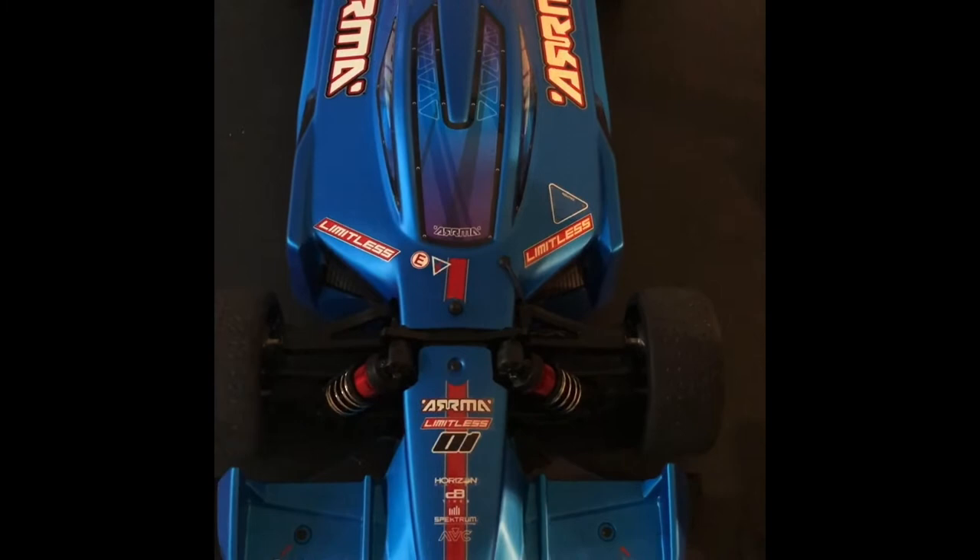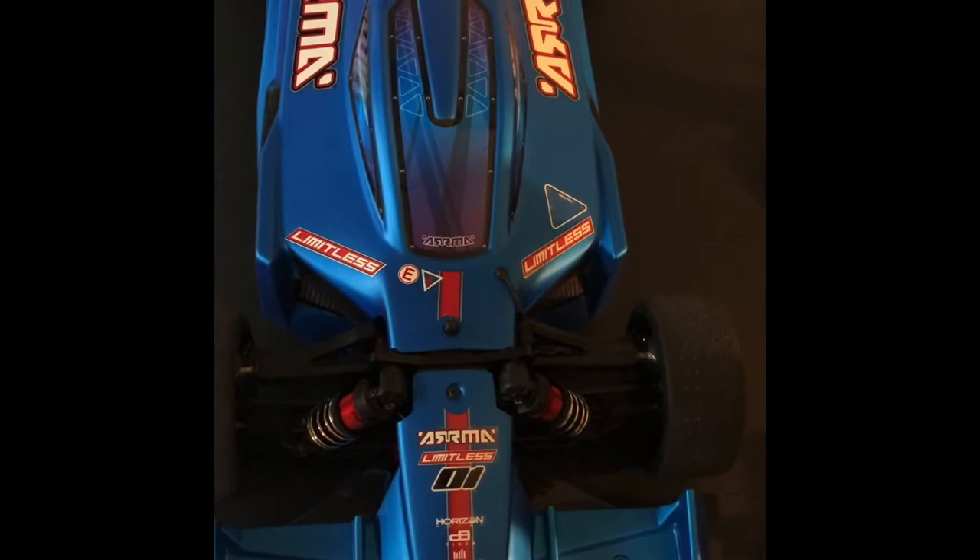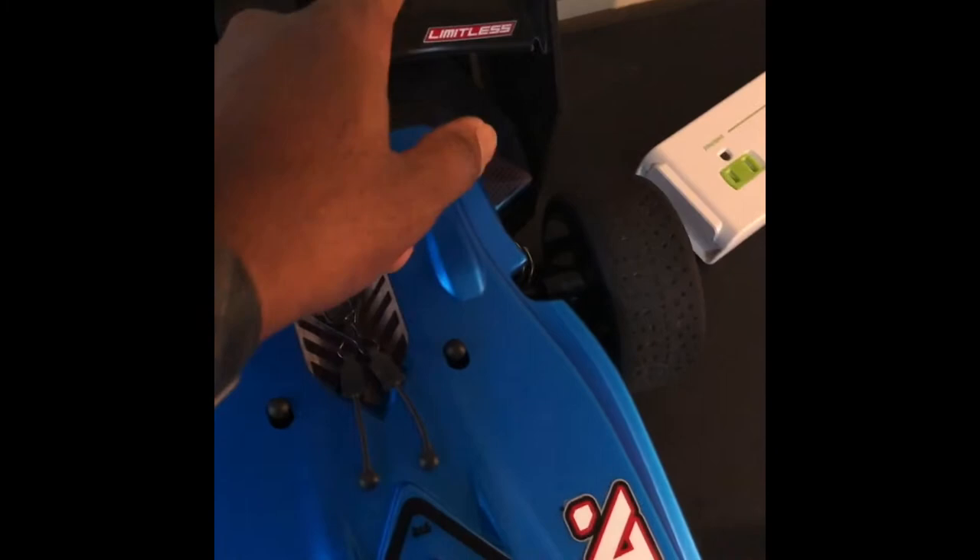What's up YouTube? This is your boy Link here at UDR. I got a little quick update on the Limitless — I went ahead and took off the front canards on it, and also trimmed out the rear spoiler.